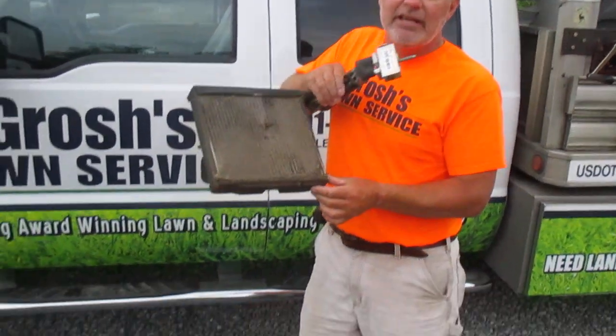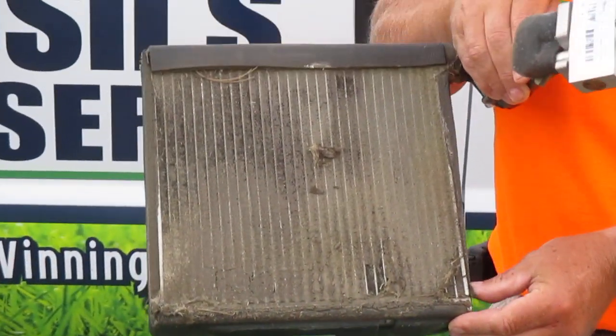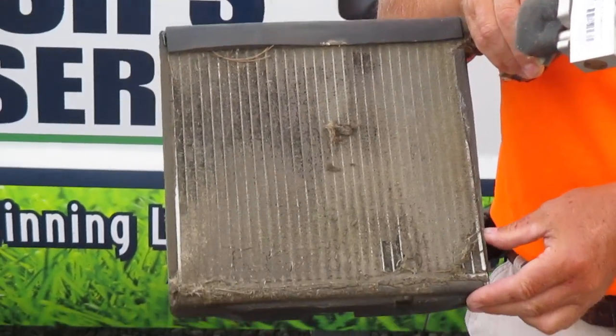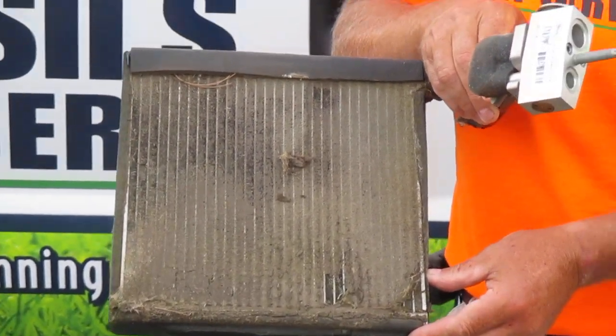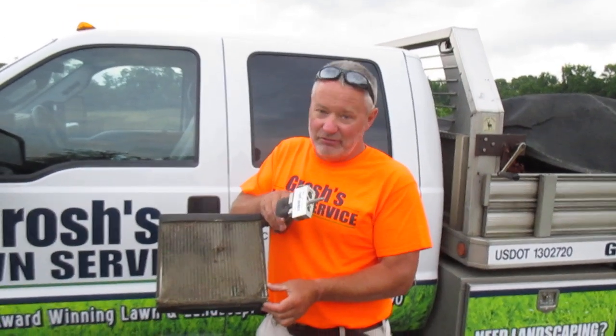Ford Motor Company engineers did not make an in-cab filter for this truck. Why? I don't know. I can't get Ford to answer it. I'm not asking the dealership to eat this responsibility — it's not their fault, they didn't manufacture the truck, but Ford Motor Company did. So somewhere along the line Ford's got to make this right.